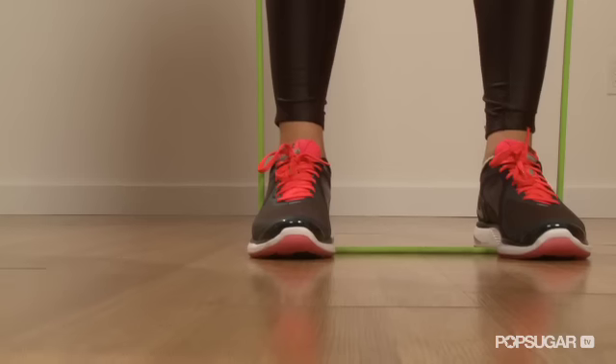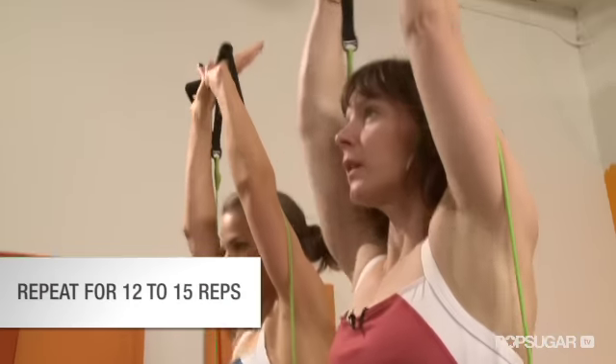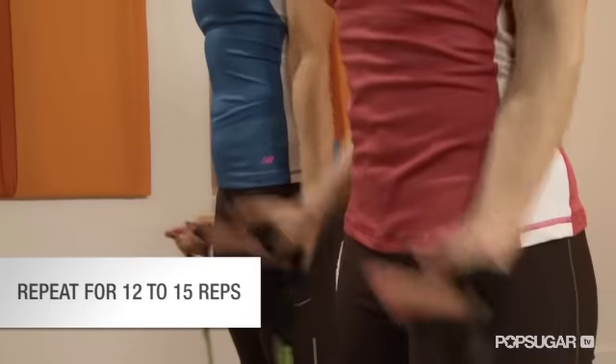Start this move with your legs hip distance apart, but you can add resistance by opening your legs a little wider. The wider you are, the harder it will be. You can do 12 to 15 reps of this exercise, and if you're feeling so inclined, do two to three sets.